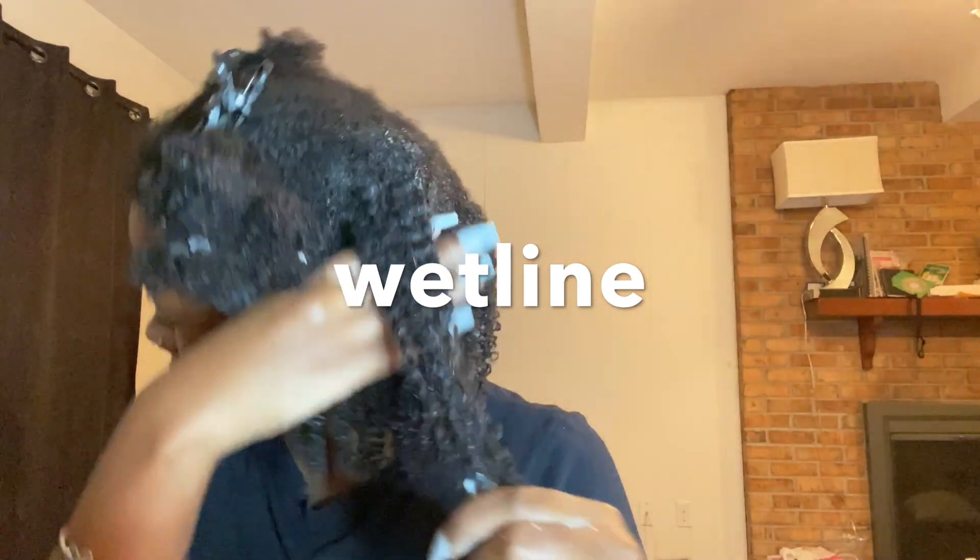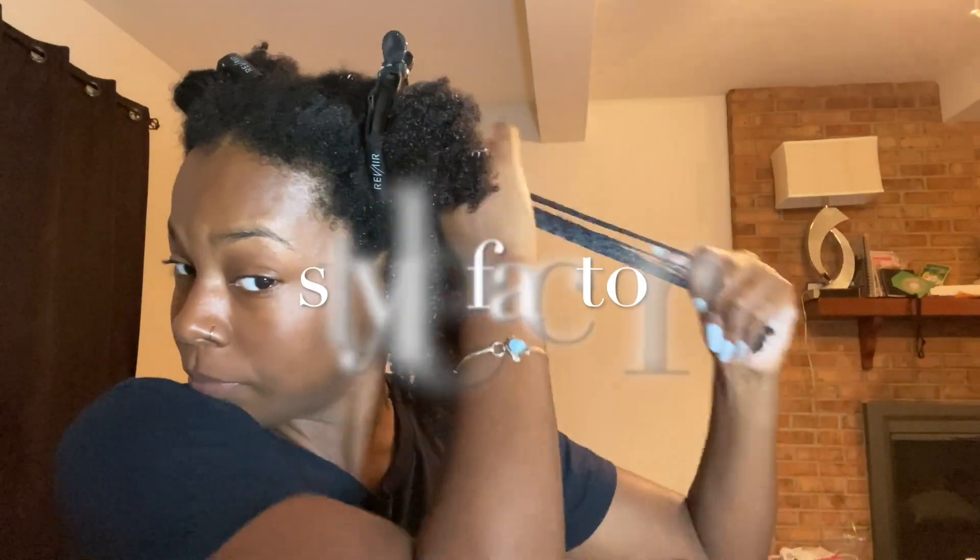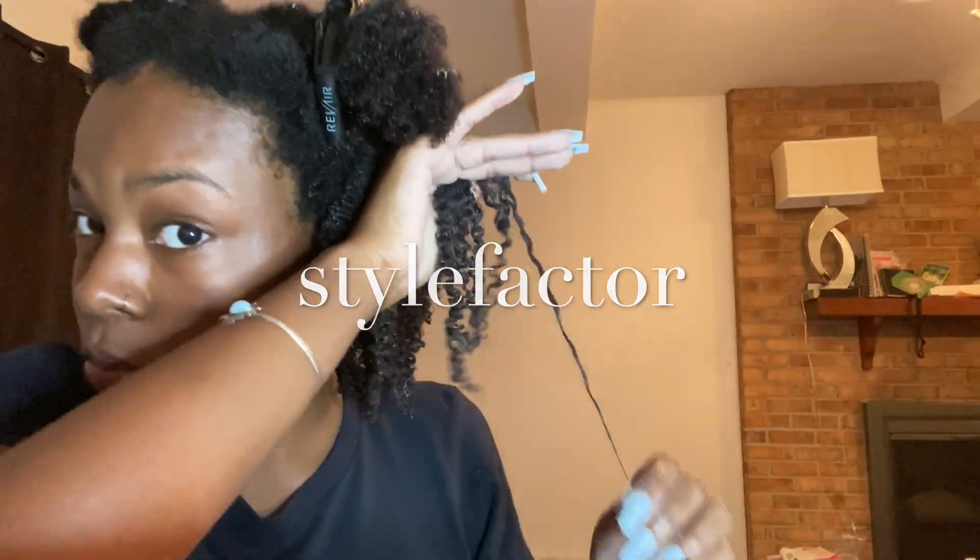This section right here is with just the Wetline alone. As you can see, this section was giving me more of a better turnout. And now I'm adding the Style Factor here.